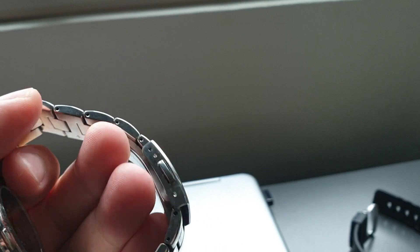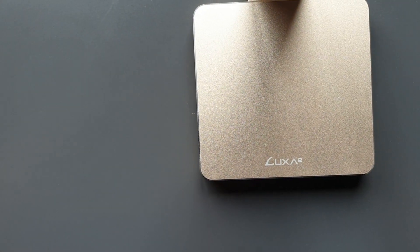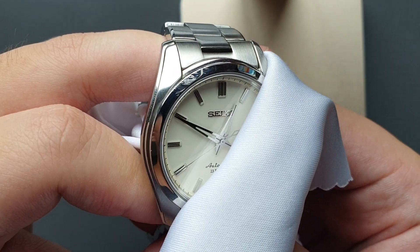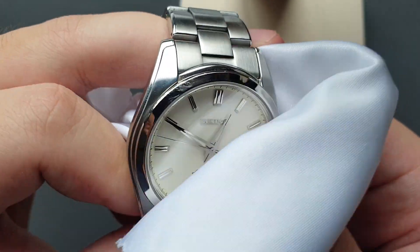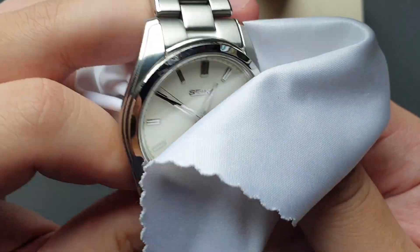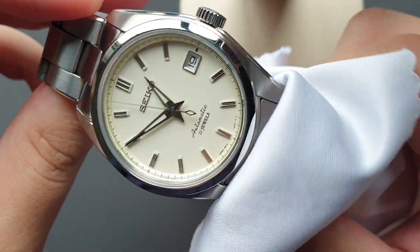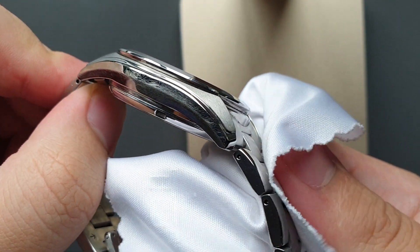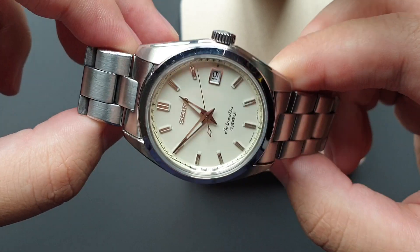Let me run you through some of the scratches I've got on it. There's a scratch right on the bezel — I managed to get the roughness out using silver polish, but you can still see it there. The bezel is probably the easiest to scratch because it's right up there and it's highly polished. This side is pretty banged up too from daily wear.